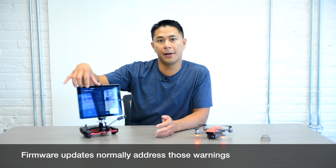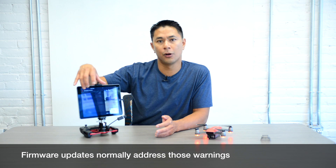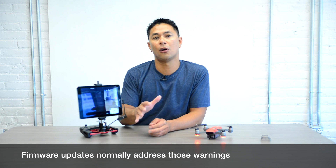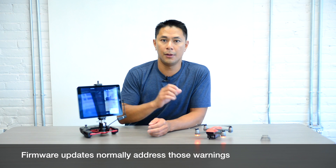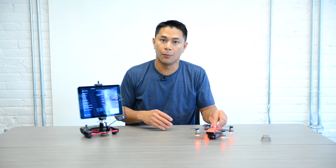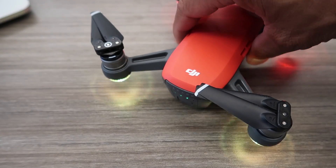Just do the firmware update first on the remote and on the Spark. Once you restart your drone, more than likely all of those warnings should go away. If they don't, we'll address those at a later time and treat them on an individual basis based on what the warning is. Now that the Spark has been updated — both the remote and the firmware via Wi-Fi through the app — go ahead and power everything down.